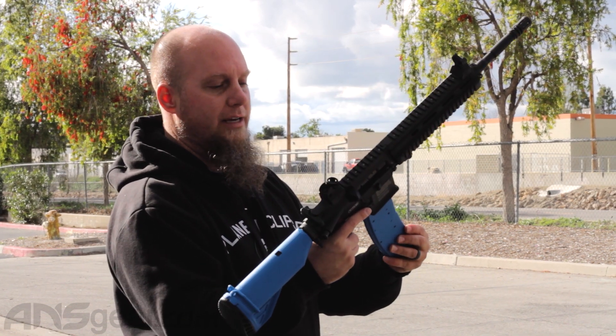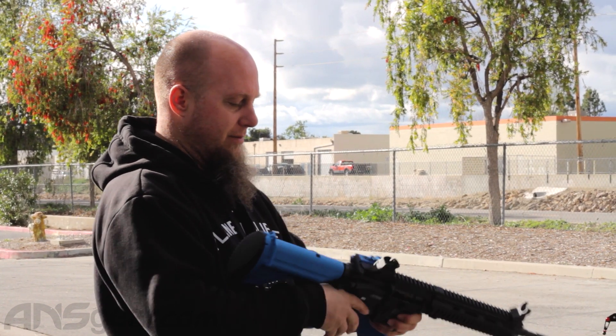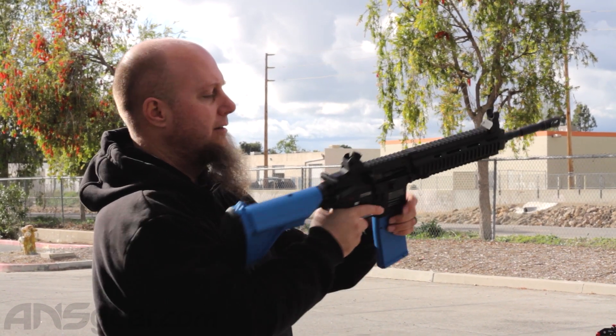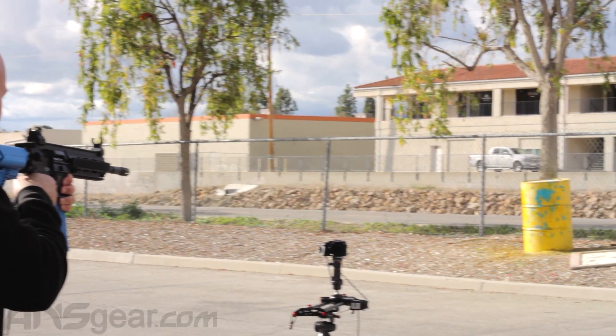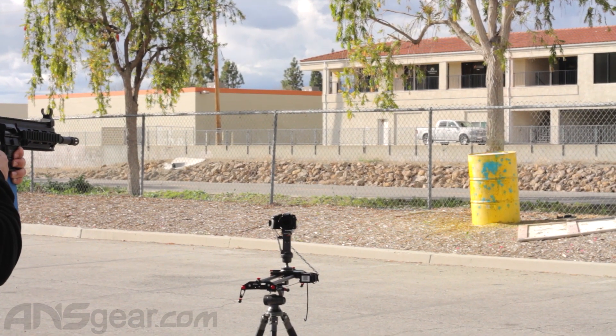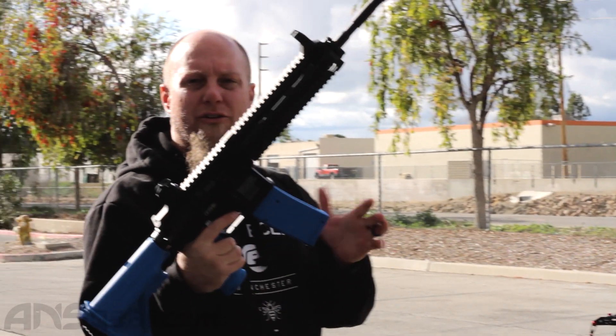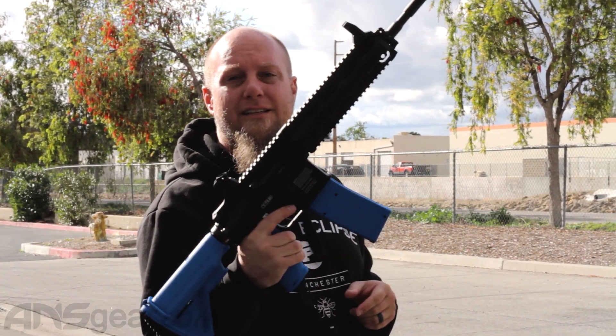Let's go ahead and throw this in. Actually, before we do that, let's make sure that the gun is cocked back. Magazine in. Release the slide. Here we go. T4E training H&K 416 at ansgear.com.